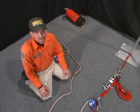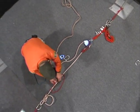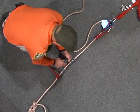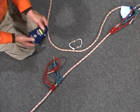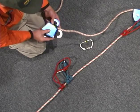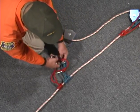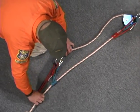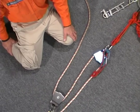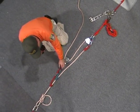Now let's construct the remaining portion of our raising system. We are going to use a three-to-one mechanical advantage. First, we place our prusiks onto the main rope, then put our second prusik on the main rope. Now we attach our prusik-minding pulley to the rope and attach the two prusiks to our pulley. Setting our prusiks. We now have our three-to-one mechanical advantage — one, two, three to one — created with our prusik-minding pulley, our locking carabiner, and our two prusiks.